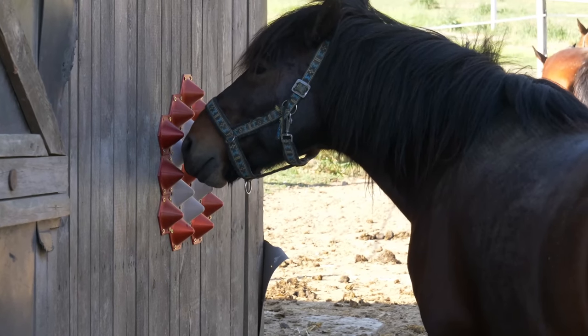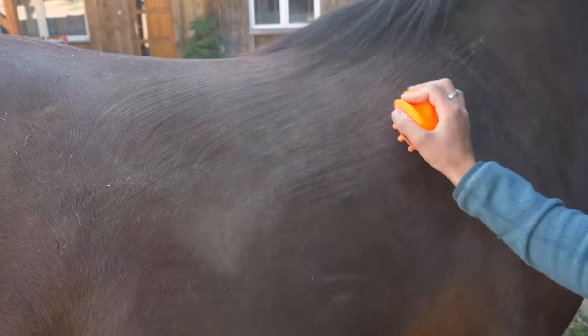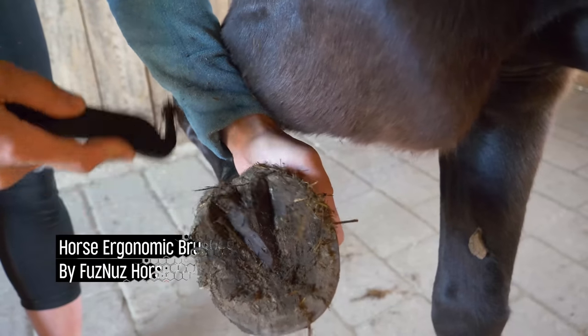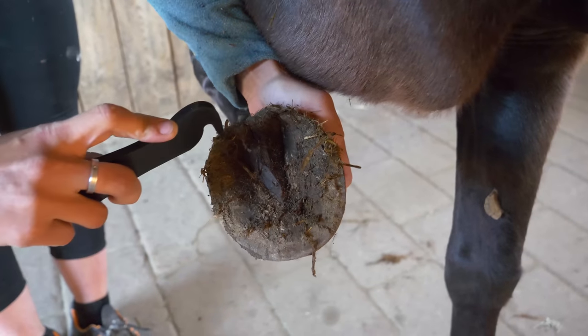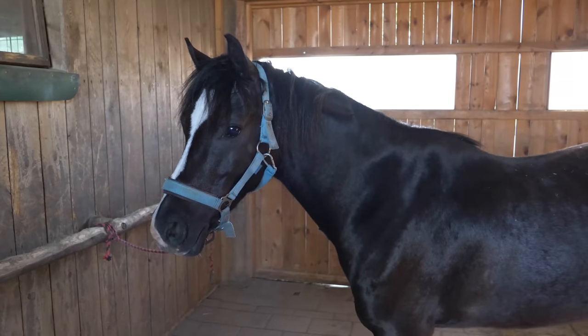Since we are talking about scratchers, we mustn't forget the horse grooming instruments. Fuznaz made these cool ergonomic brushes, a hoof pick and many more. And oh boy, the horse people were so happy with those — and horses too, of course.